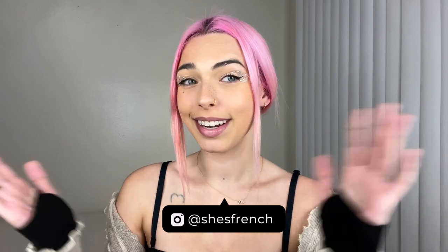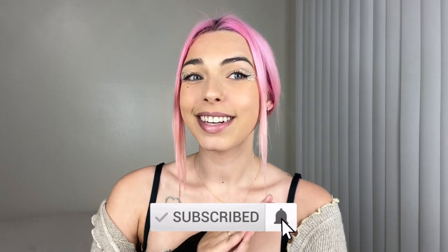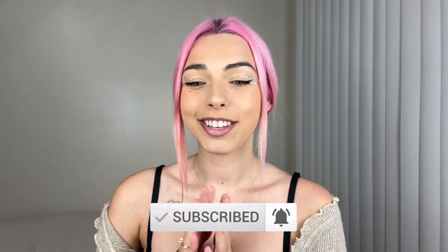Hello everybody, welcome back to my YouTube channel, She's French. If you're new, welcome — thank you so much for clicking on this video, please consider subscribing. Today's video is super exciting. It's actually night time when I'm filming this because I've been working on this for two days straight, but it's such a good one.